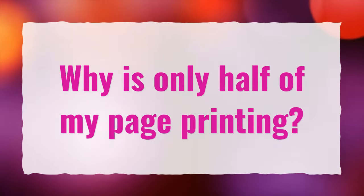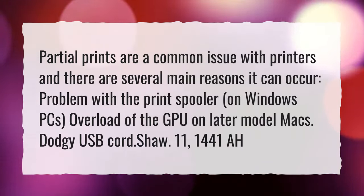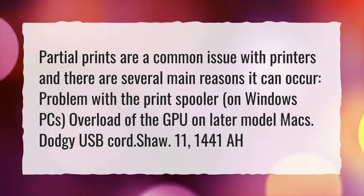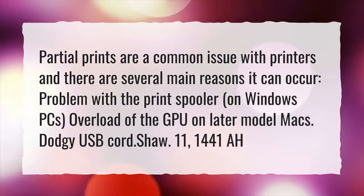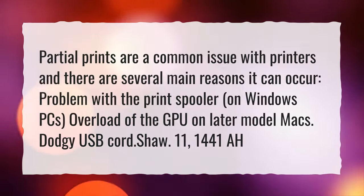Why is only half of my page printing? Partial prints are a common issue with printers and there are several main reasons it can occur: a problem with the print spooler on Windows PCs, overload of the GPU on later model Macs, or a dodgy USB cord (SHA-11 1441A).